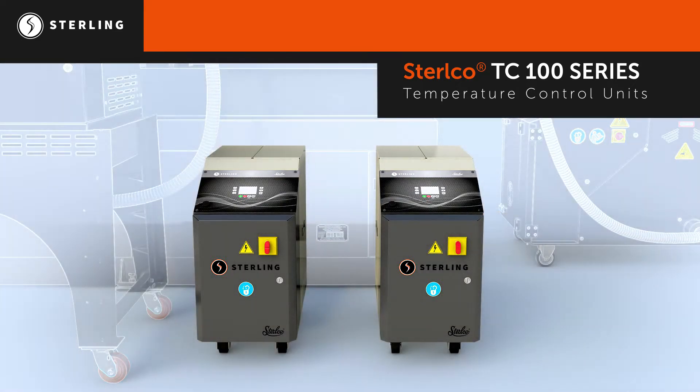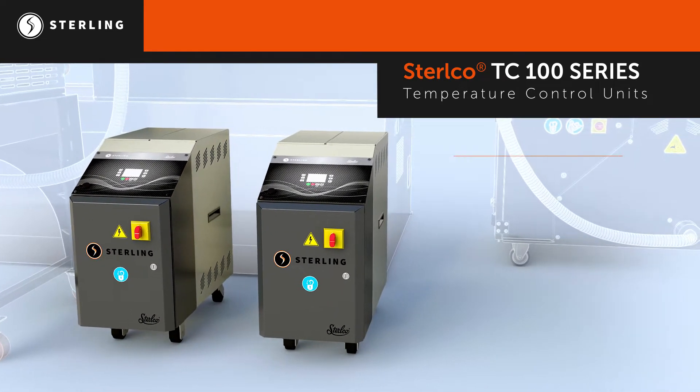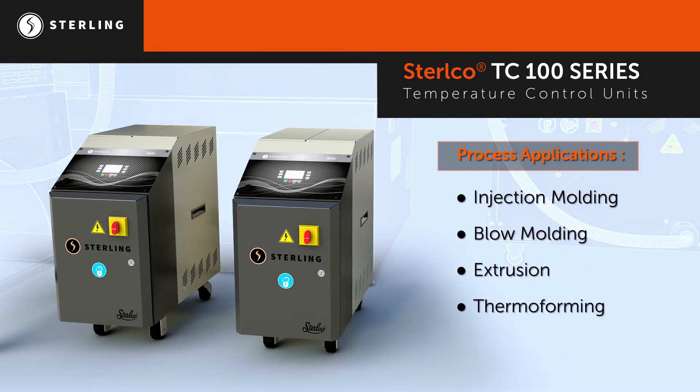Stirlco temperature control units are ideal for any process requiring accurate temperature control, including injection molding, blow molding, extrusion, and thermoforming.